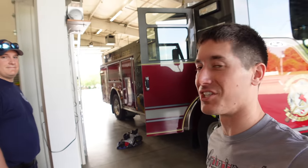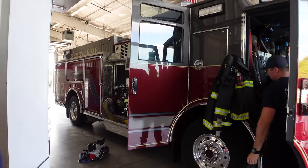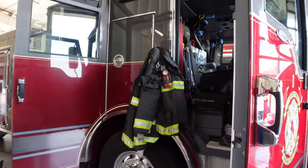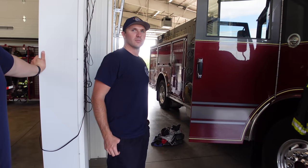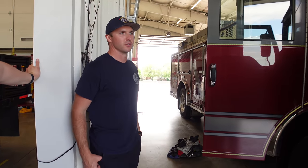We are here with a 2020 Pierce. The firefighters here are going to show us around the truck and give us a quick tour of all the new technology — just the insanity of this compared to mine versus the old school truck. This thing is beautiful. What's it like having a brand new truck? It's pretty awesome — we're pretty fortunate to have one of the newest trucks in the fleet for Derby.